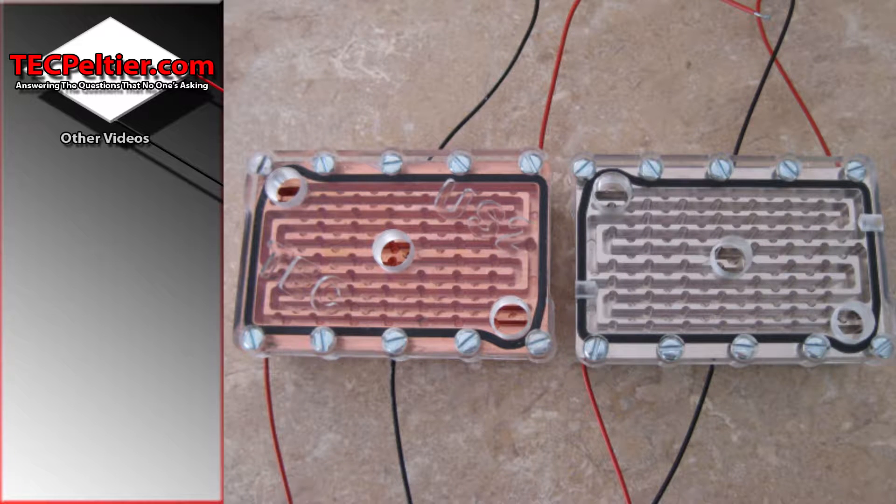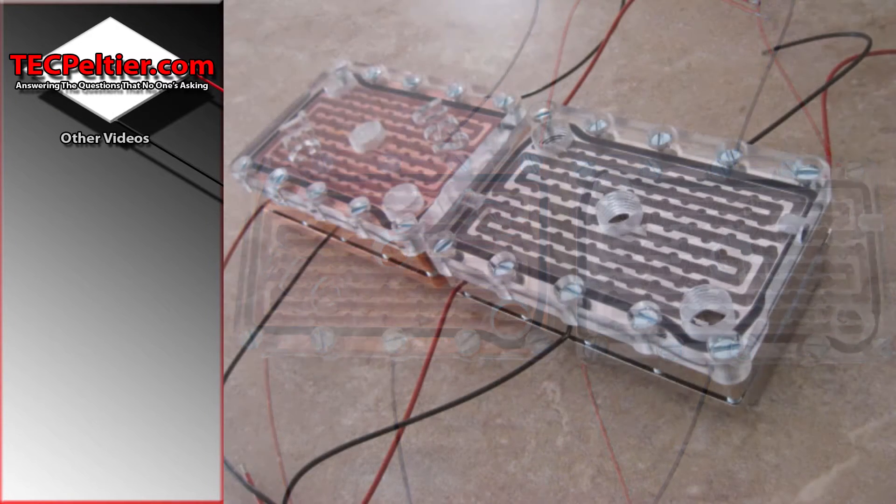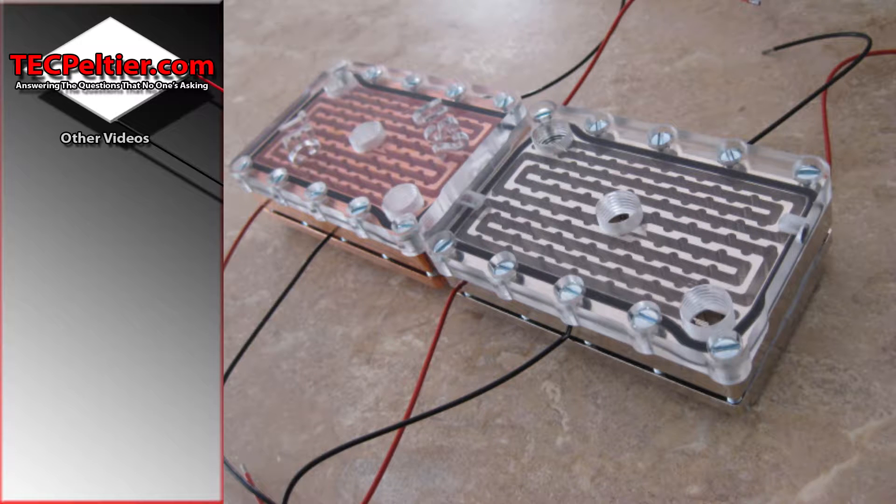Welcome back guys to another exhilarating episode where I'm currently going through all the water blocks I've made in the past. Here we have a dual 50mm TEC water block. Now I made this in a few versions, one for Intel and one for AMD. I also made it in nickel plated or just normal copper.